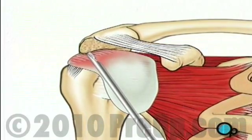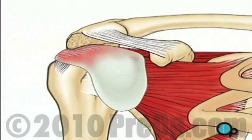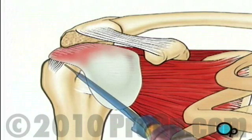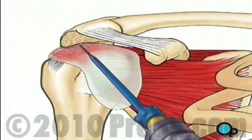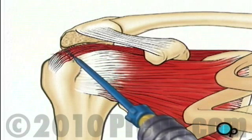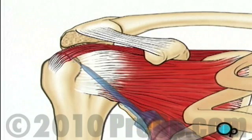Under the deltoid muscle lies the bursa, a protective sac that prevents the rotator cuff tendons and the shoulder muscles from rubbing against each other. Using a shaving instrument, your doctor will cut away the bursa to gain access to the damaged tendons. Next, the surgeon will cut away any scar tissue or unhealthy tissue around the torn area.